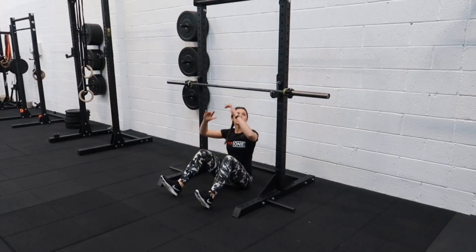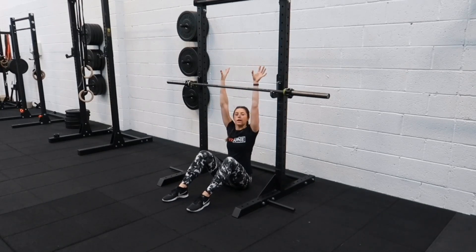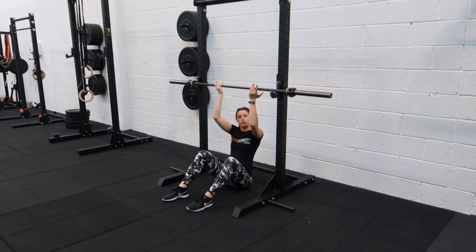Okay, so with our chin up, we just want to make sure that the bar is not too low because we already start off with bent elbows, but not too high that we're overstretching. From here, we want your wrists facing you, grabbing the bar, and just roll the bar backwards so that it doesn't slip halfway through the reps.